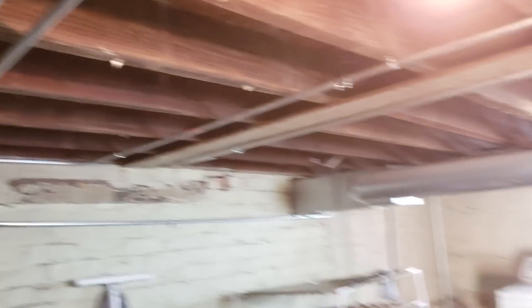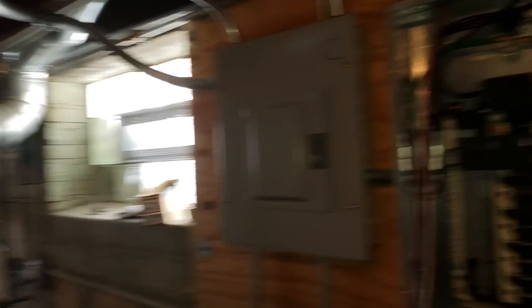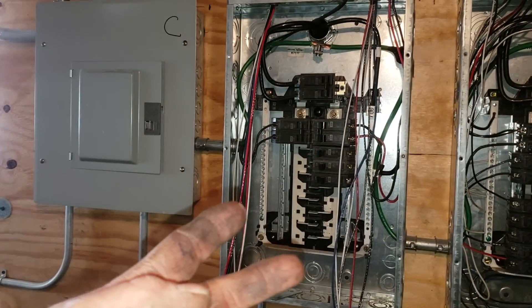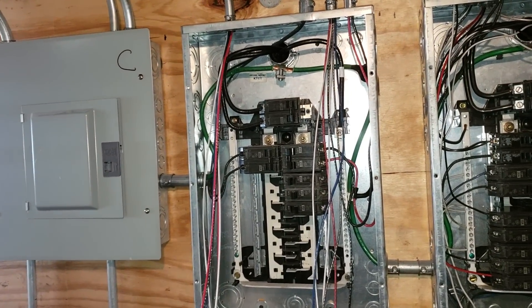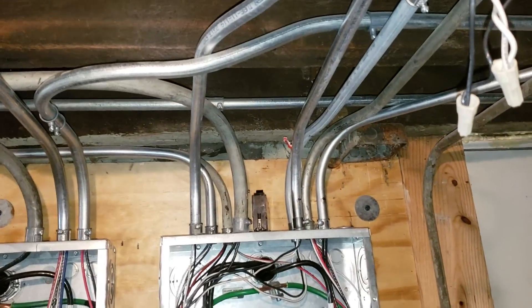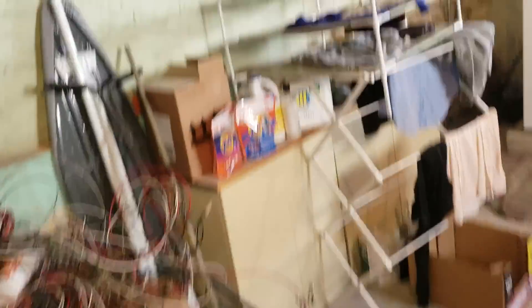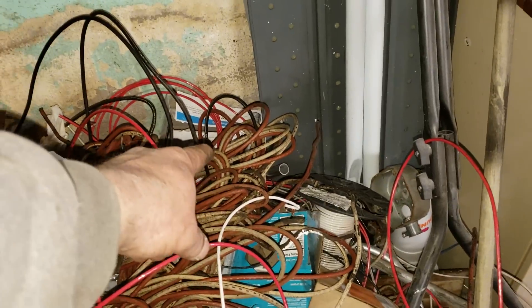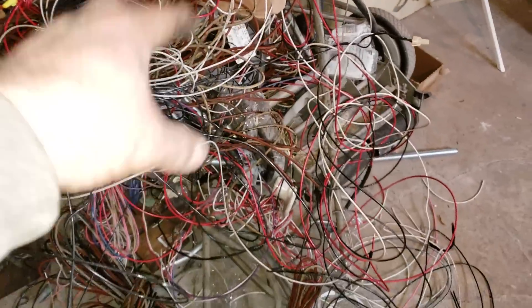This was so messed up down here. The second floor panel only had two circuits on it, and one of those was dead. So the whole second floor was in the network of pipes for the first floor. This old cloth wire — none of that was down here, that was all in the units. But this shit was feeding it.